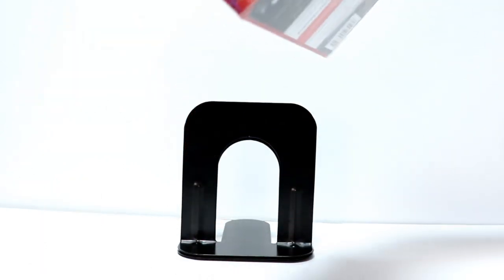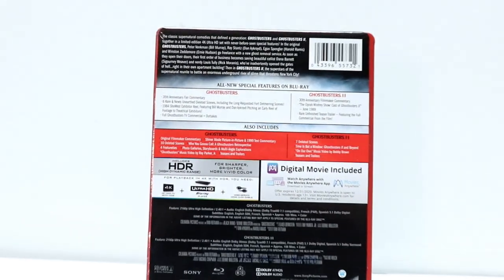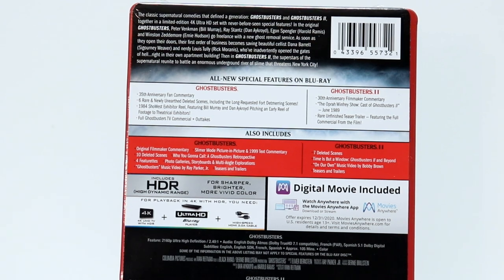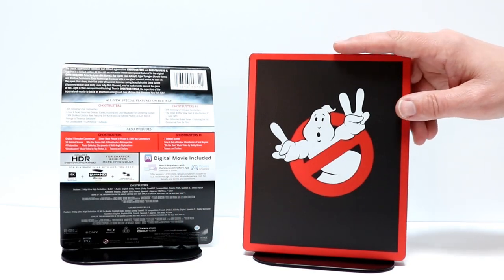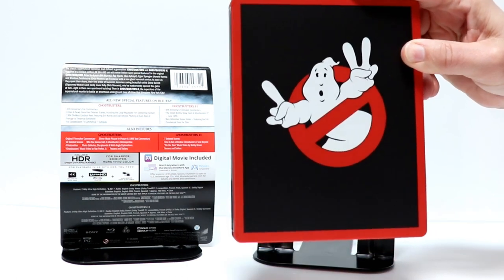Here's the front, and here's the back. If you would like to check up on the special features, go ahead and pause the video and do so. I'm going to go ahead and remove the wrapping, and we'll take a closer look at the outside. I really like this image on the front — very nice looking Steelbook with the red, the black, and the white.